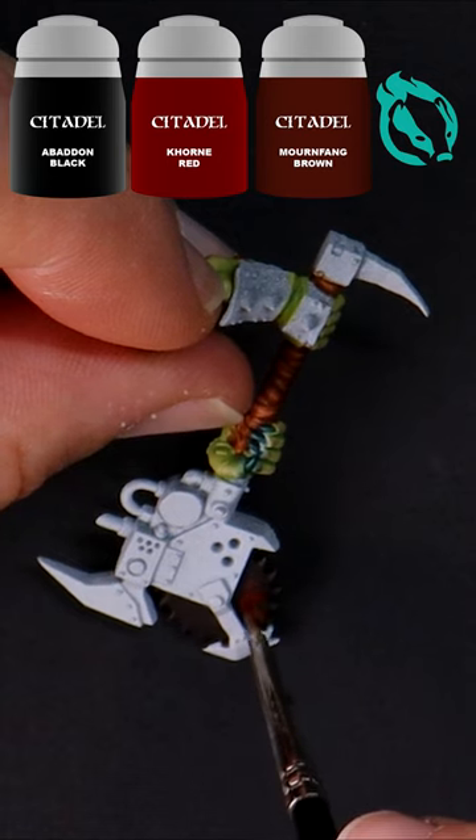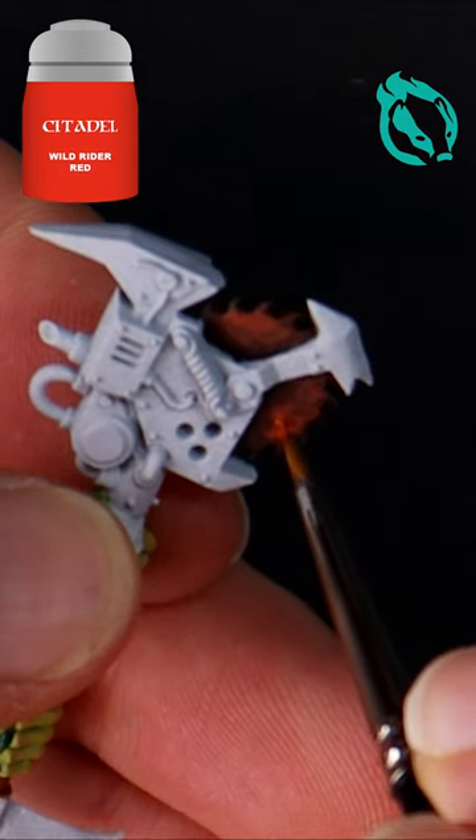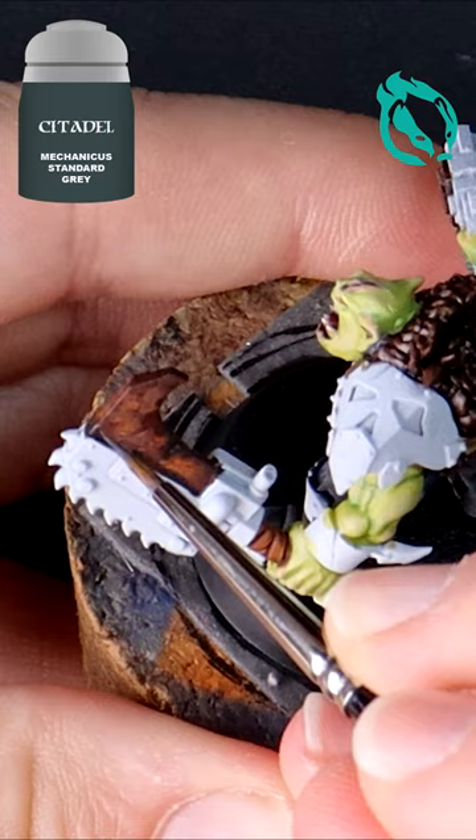Now mix Mournfang Brown, Korn Red, and Black and stipple this into the center areas. Wild Rider Red is one step brighter — narrow your stippling down to the very center.